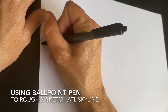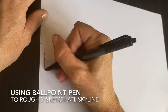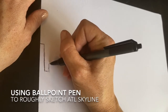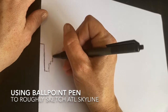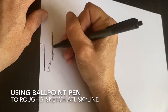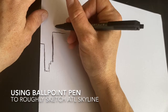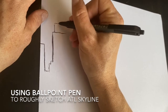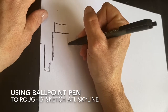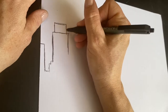We're going to start about halfway up the paper and work in some of the buildings of the Atlanta skyline with sketchy lines that give the illusion of where the buildings are. They do not have to be perfect — you can use my picture or get your own photo of the Atlanta skyline. I believe this perspective is taken from around the Piedmont Park area.